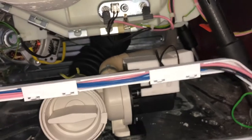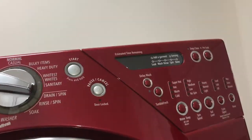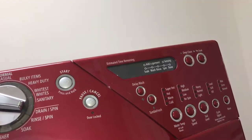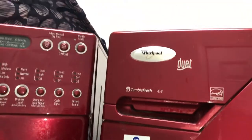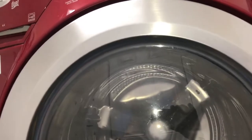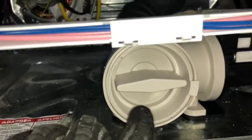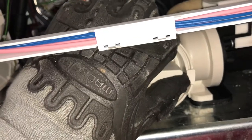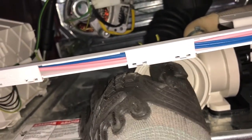Alright guys, so we're going to do an F21. Of course, unplug the unit and turn off the hot and cold water — always do that. F21 on a Whirlpool Duet Tumblefresh front load unit means there is a blockage or the pump is bad. I'm going to show you what it looks like inside. This is the actual drain pump itself.